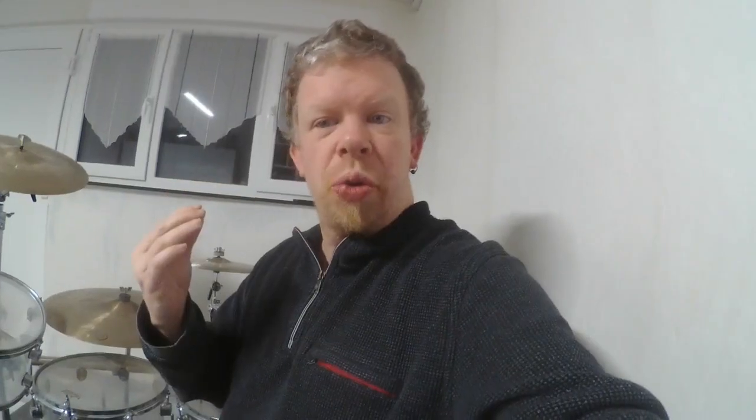Naturally, when you are a rock or metal drummer you don't need this high sensitivity for your snare wires, because you don't play in low dynamics — you play in higher dynamics, and the snare wires don't need to react at low volume. Except when you are playing ghost notes and you want to hear the snare wires.